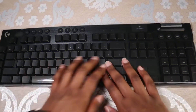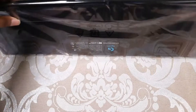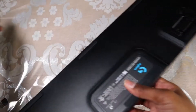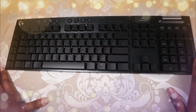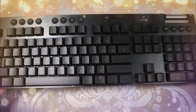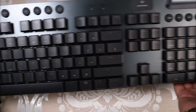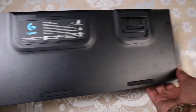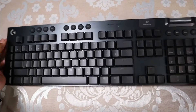Now I'm going to move all of this out of the way so we can get to the keyboard. As you can see there's a plastic coating — I'm going to go ahead and take this off. Here it is right out of the box. Here is the front, here is the back. It definitely feels really nice.